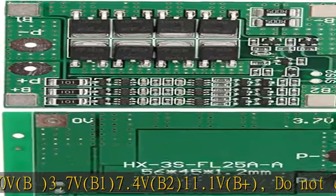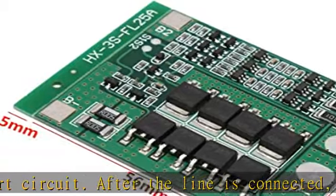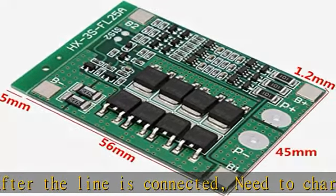Please ensure that the voltage of each battery is the same. If not the same, please fill in each set of batteries individually and then use. Do not mix a good battery with a poor battery.